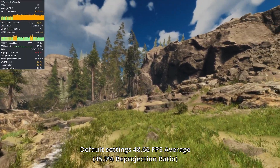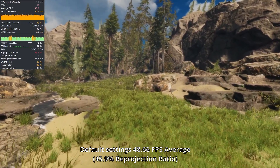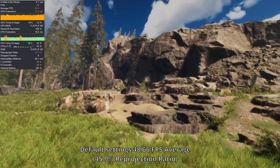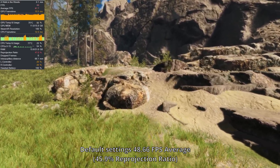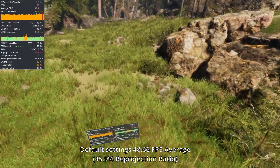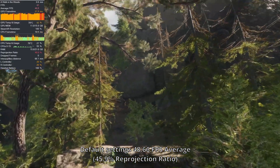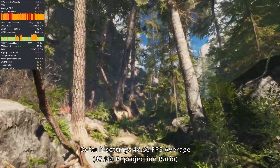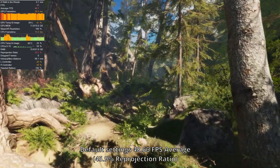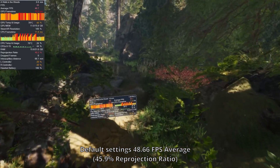Moving on to a nice relaxing walking game — A Walk in the Woods. Immediately we're in reprojection from 45 to 90Hz. GPU utilization is quite high, spiking up between the 80s and high 90s in the open area. This holds true once we get inside the forest proper, where it's staying at 95% or higher much more often, and sometimes the CPU is getting hammered too. For this kind of game though, this is perfectly fine — neat little experience.